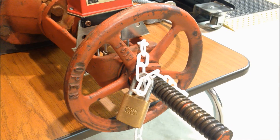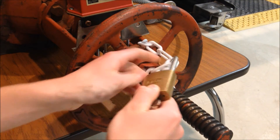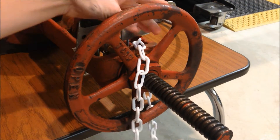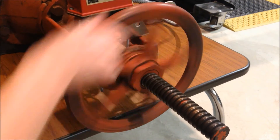Many times you'll find OS&Y valves locked with a lock and chain, like you see here. This prevents anybody from tampering with the valve or closing it on accident. In an emergency, maintenance or fire department personnel would have to unlock the lock and remove the chain in order to operate the valve.